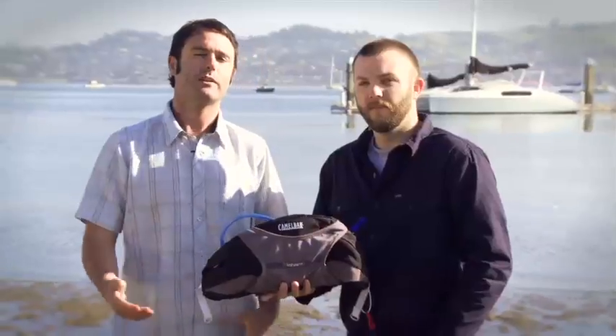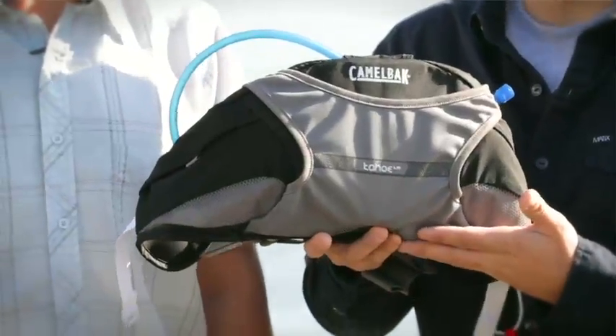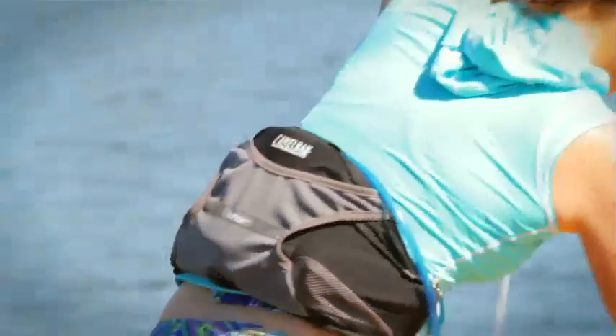Seth and Azul here from Camelback. Today we want to talk to you about our stand-up paddle collection. This is the Tahoe LR, which means that it utilizes an antidote reservoir, lumbar style.